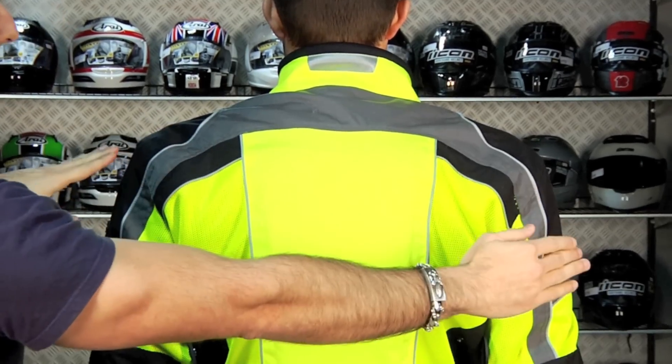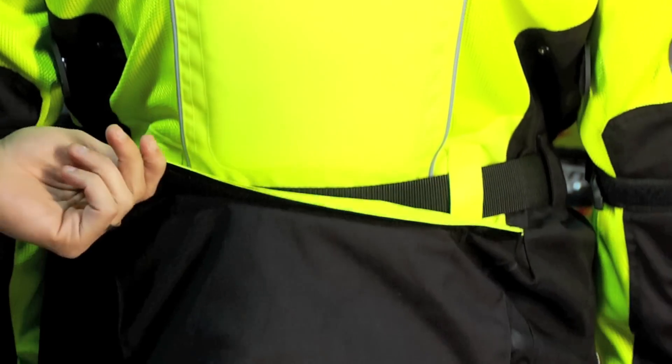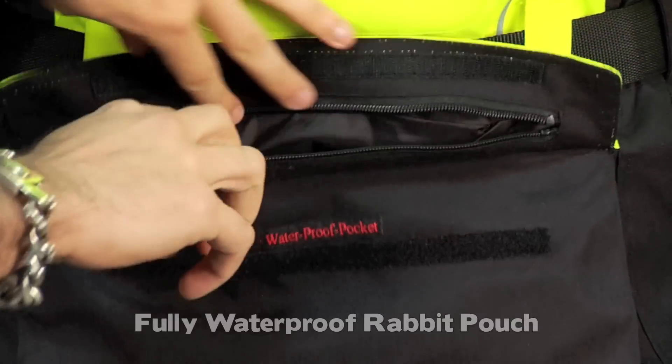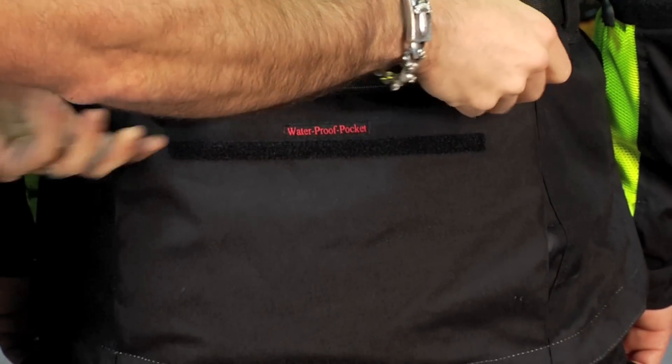Across the back, we have that 500D Cordura in the impact area as well as the 3M Scotchlight panels. Another key upgrade for this year is a waterproof dry pocket rabbit pouch. Whether you have the liners in or out, it doesn't matter — this rabbit pouch is going to be functional and it has its own lining. It's a waterproof pocket.